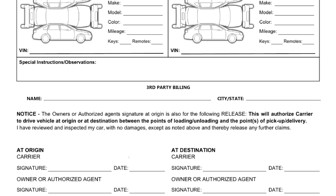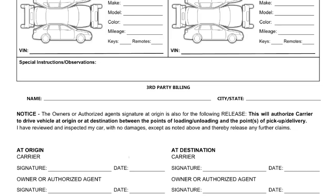Down here: 'I've reviewed and inspected the vehicle with no damages except as noted above and hereby release any further claims.' This is why you go over what you find with whoever you're picking up from — they confirm that's the condition you picked it up in and sign off. So when it gets to the dealership and there's a scratch that was already on the bill of lading, the person who signed can't dispute it. This is essentially having them sign a waiver that everything you found was there before you got it.